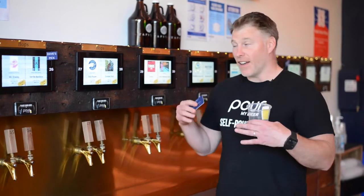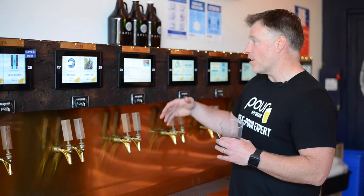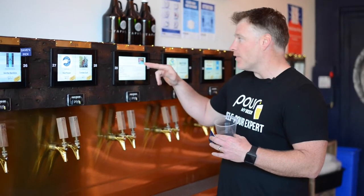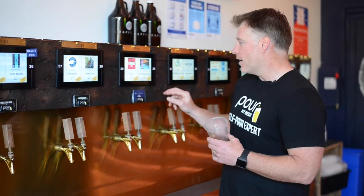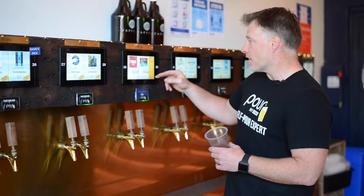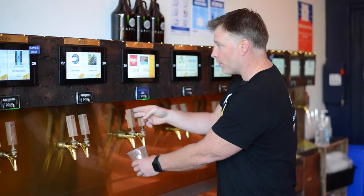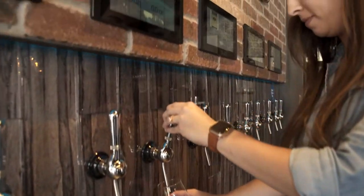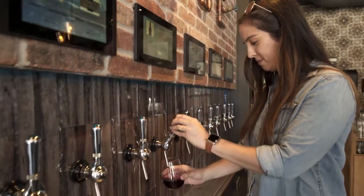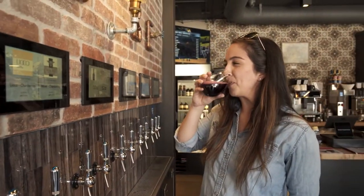This is where the fun really begins. You can go up to any one of the taps — as you can see, they're numbered. You can touch the screen and it tells you more about it: the ABV, the IBU, and how much is left in there. When you put the card in, it tells you how much you have access to pouring, how much you've poured, and what the cost per ounce is. I'm going to try some of the Furious IPA — I'll pour 3.4 ounces, which equals $1.66. Now I get to sample it without having to spend $10 or $12 just to try something.